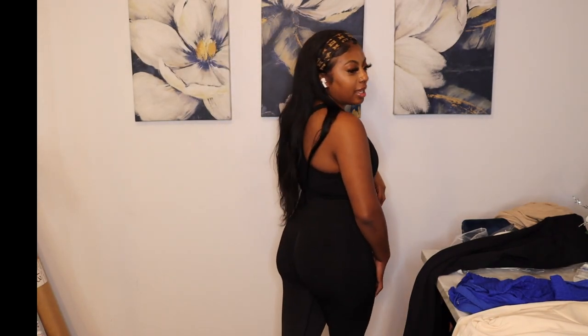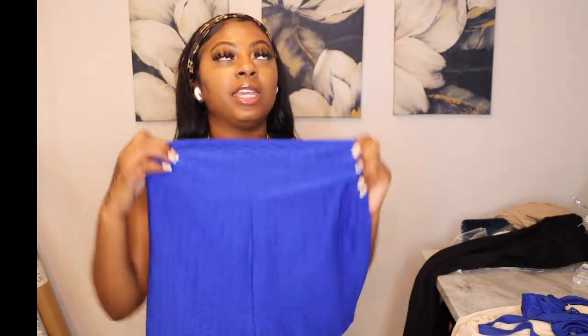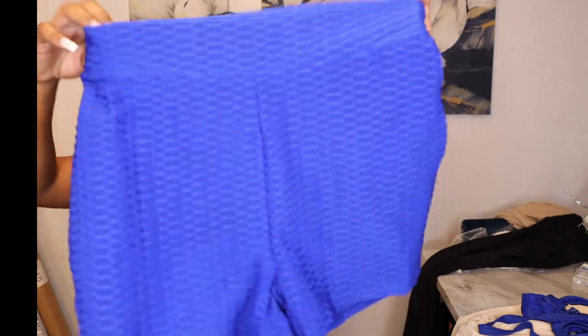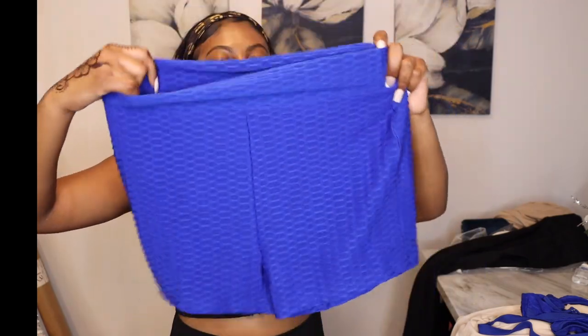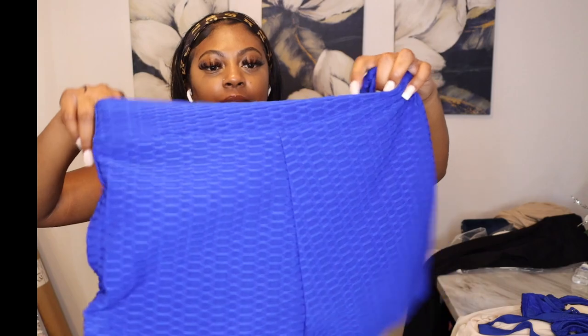Those are the leggings — everything will be listed down below with the exact link. Next up is a preview of the shorts — I got them in a large as well, but they kind of look too big. They're not the super thick material like the other ones, but the material is still good.